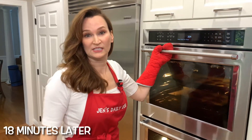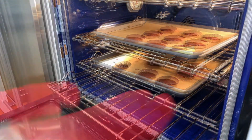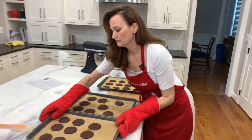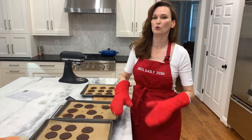It's been 18 minutes. They look like they're getting a little dark on the edges, so I am taking them out. Let them cool a little bit on the pan until you can carefully get a spatula underneath them, then let them cool completely.